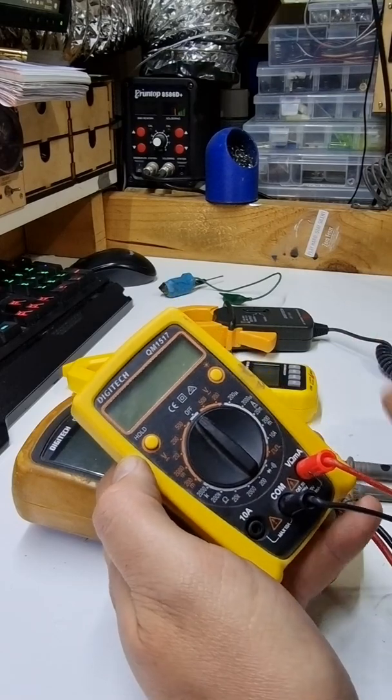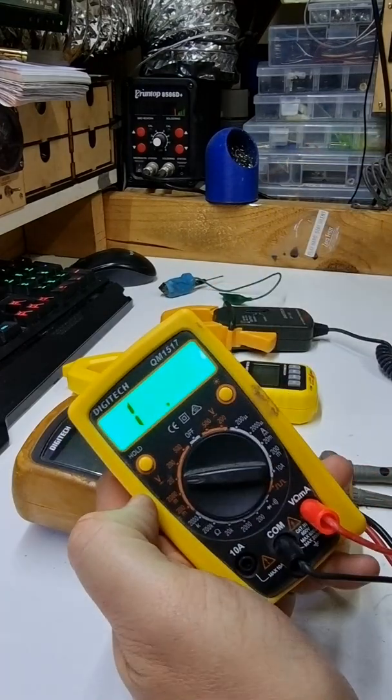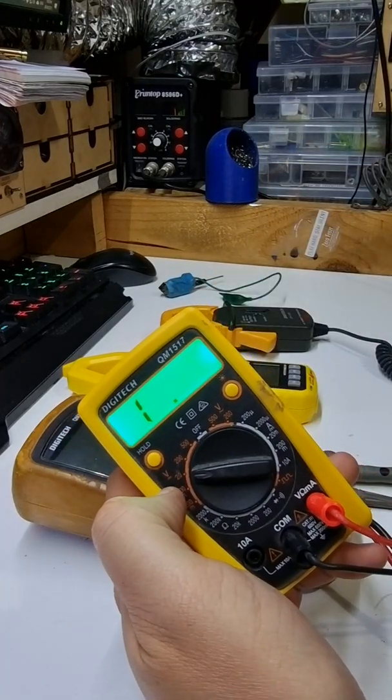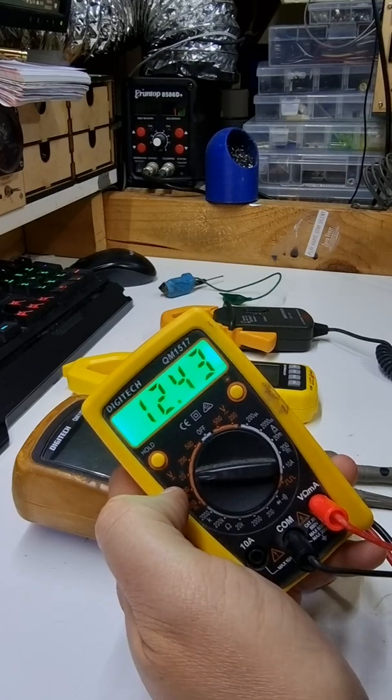Multimeters, they seem really scary, but I can tell you, you're only going to need to know two things. One, you're going to need to know about volts, namely the 20 volt DC range. And that helps you test normal voltages, like 12 volts.